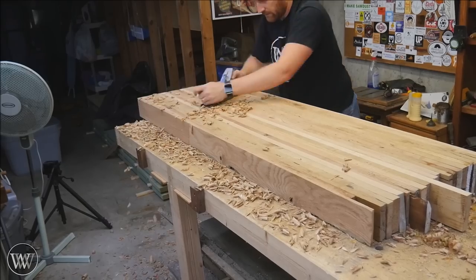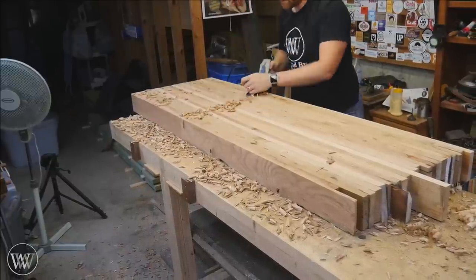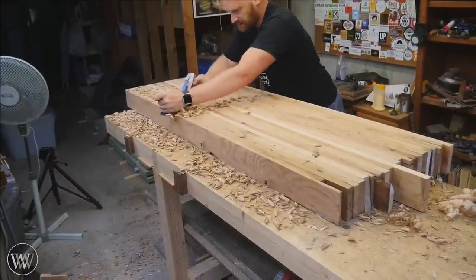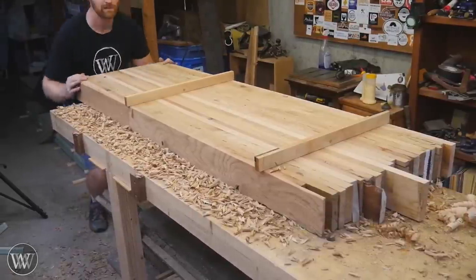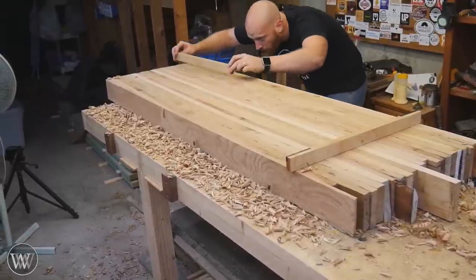From here on out it's just about hitting the high spots and leaving the low spots alone. Focus on the high spots and eventually everything comes down to the same depth. After hitting all the high spots from the twist, I do a final pass all the way across the board, traversing across with the scrub plane, basically bringing everything into a fairly smooth, fairly flat surface. And this will be about it before putting the legs on.